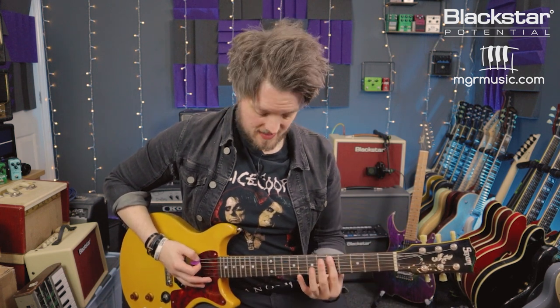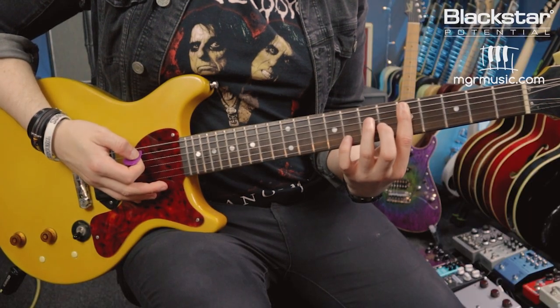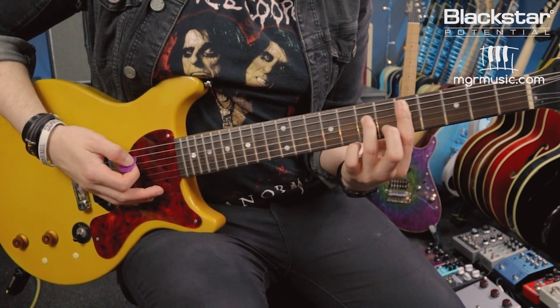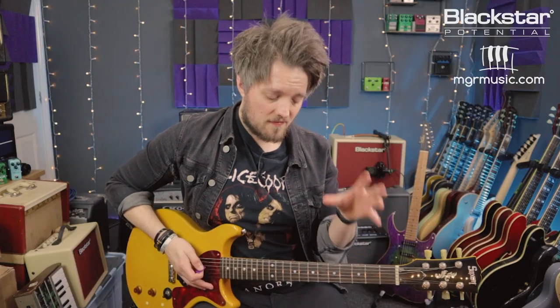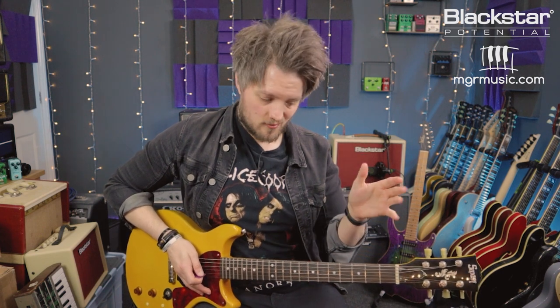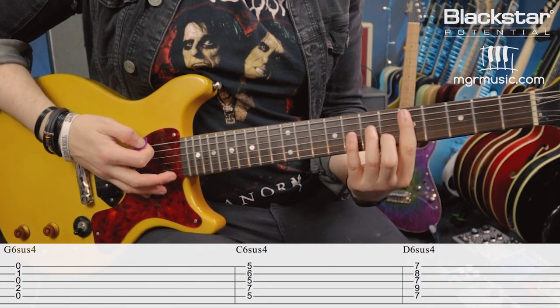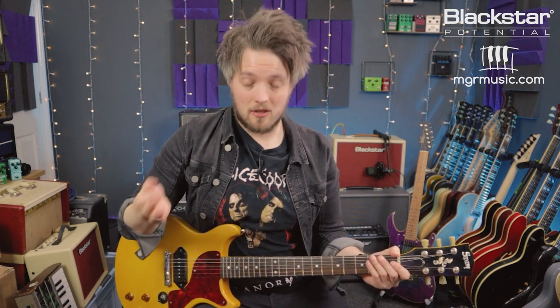To play a C6sus4, I start with my C major barre at the fifth fret, then add the 6th at the 7th fret on the D string using my 3rd finger, and the sus4 at the 6th fret on the B string using my middle finger. This is a transposable shape — wherever you shift it, it becomes the root note with a 6sus4 extension, so you can play G6sus4, C6sus4, and so on. Many players like Keith Richards will alternate between the major chord and the 6sus4 extension as part of a riff.